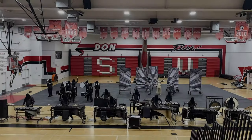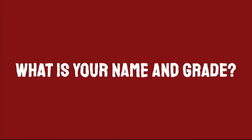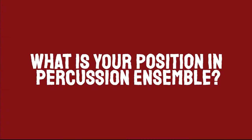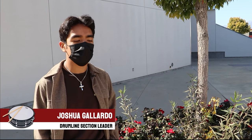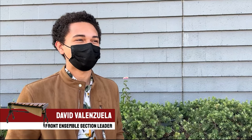Now let's get personal and hear from some percussion ensemble members. My name is Joshua Gallardo, and I'm in 12th grade. My name is David, and I'm a senior. I'm Aviv Mahir, and I'm in 12th grade. I am the section leader for the drumline and I play the snare drum. I am the front ensemble section leader and I play the xylophone. I'm a visual member, but this year I was put as visual captain.